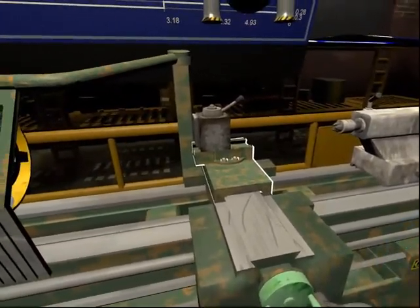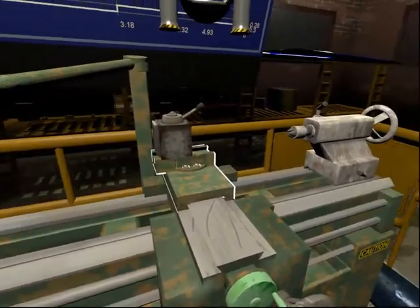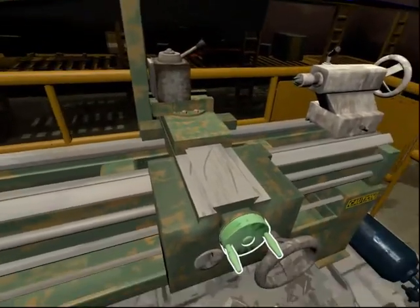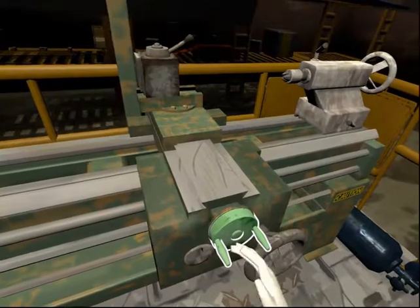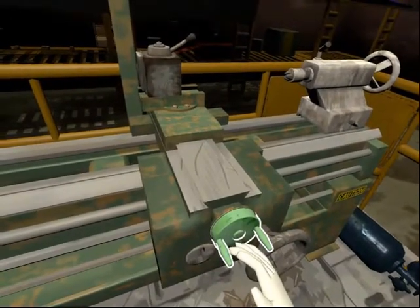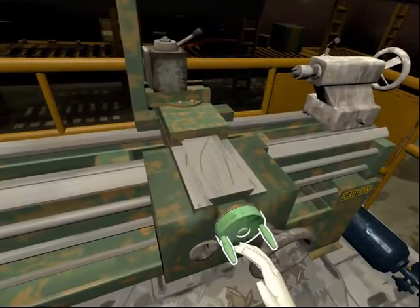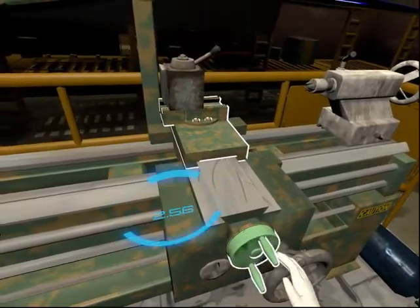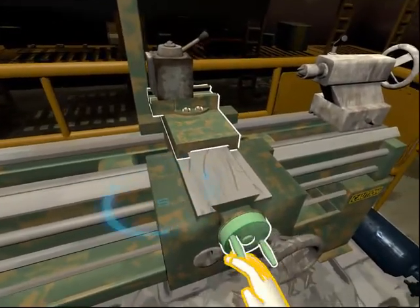This is the cross slide. It is used to support the machine tool and set its position. This is the cross slide hand wheel. It is used to move the cross slide into the correct position. Move the cross slide by turning the hand wheel located on the apron. Good job!